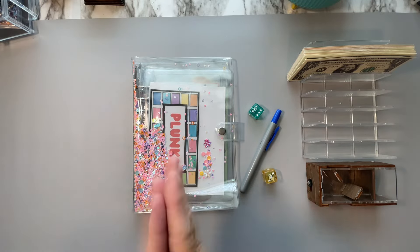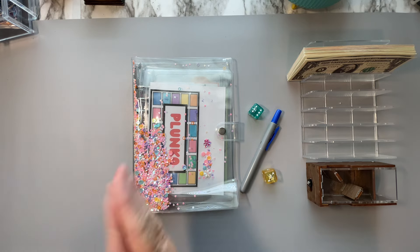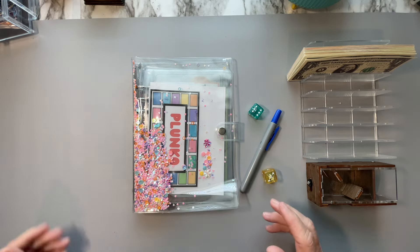Hello, everybody. This is Dee. Welcome to my channel, Dee Plans and Budgets. I'm so glad to see you here today. I hope your weekend is going well. I'm actually recording this on Sunday morning.